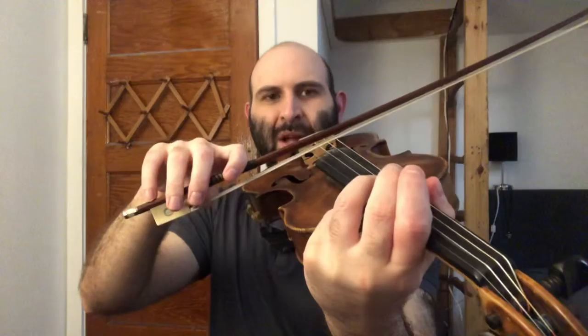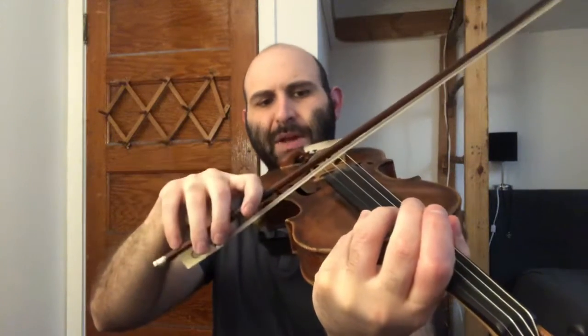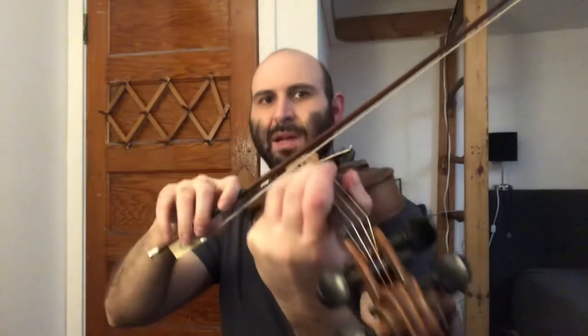The bow hairs are like our flat plane, our ground, and that's going to be the plane of each string too, where you're not touching a different string. You have to be very, very precise with the angle of your bow hair, and your finger is going to be at a perpendicular angle to that ground.